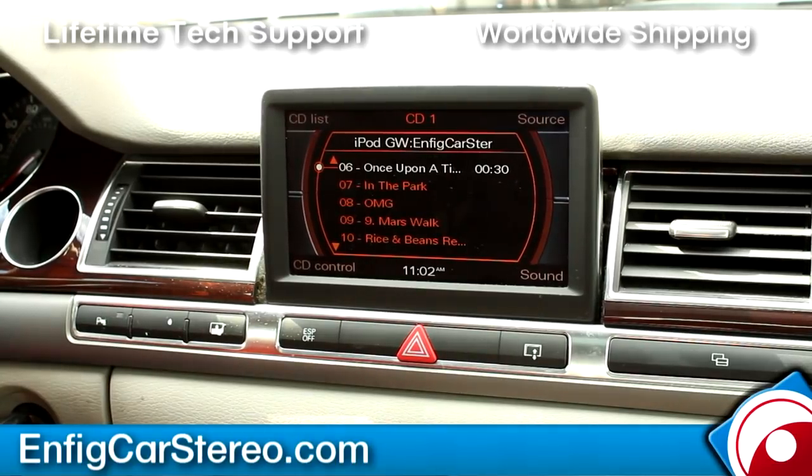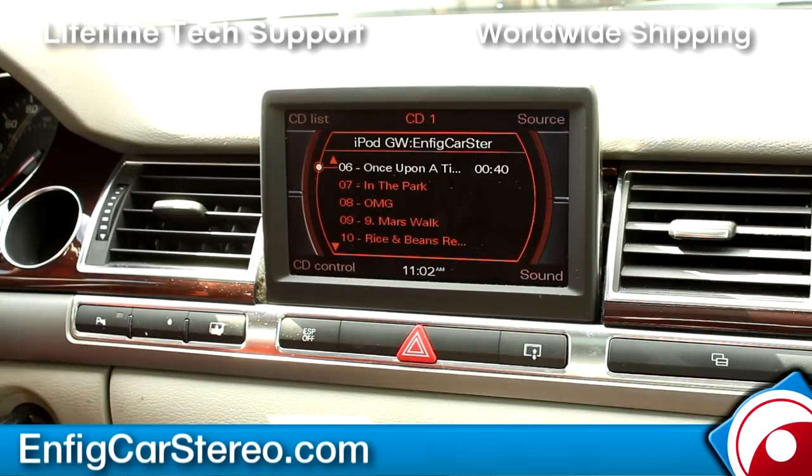This video is sponsored by nfigcarstereo.com. We sell and install, and we also ship worldwide. If you have any questions, feel free to give us a call. If you're a shop, we can give you dealer pricing — we've supported Dension units for probably at least eight years now. Thanks for watching, nfigcarstereo.com.